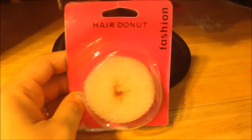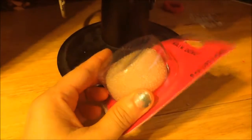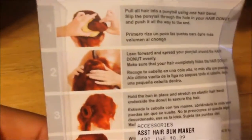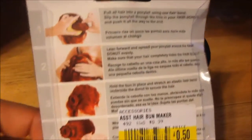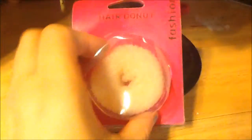Hi everyone, this is Mom Loves AG Dolls 2 and today I want to go ahead and open up the hair doughnut fashion that I bought for our dolls. Because this one is so small, I think it's going to be perfect for them, and right here it actually shows you how to do it, so I want to go ahead and see if this is as easy as it looks.